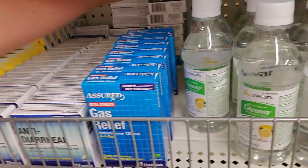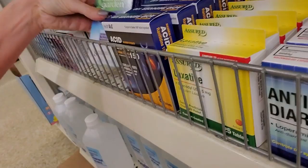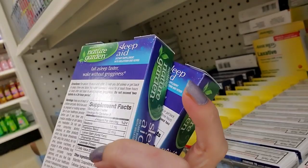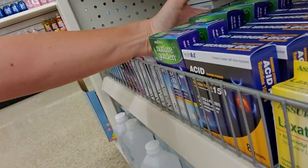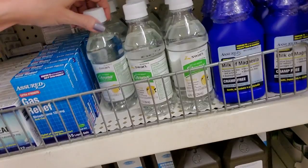Here we have simethicone, 120 milligrams per dose - that's the adult dose. The baby dose I believe is 80 milligrams. This stuff right here is pretty great - this is a Nature Garden Sleep Aid. It's melatonin and some other stuff. It's actually pretty wonderful. You get eight doses of it for a dollar and it's pretty great.